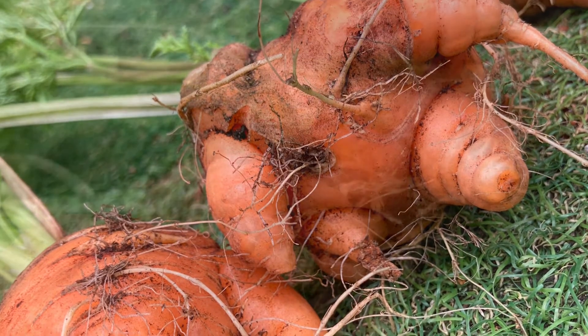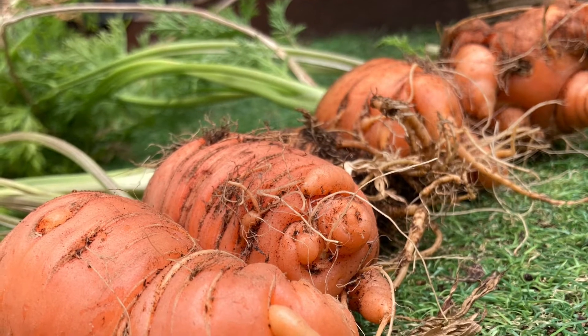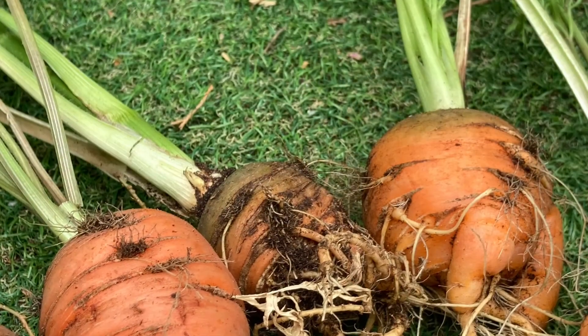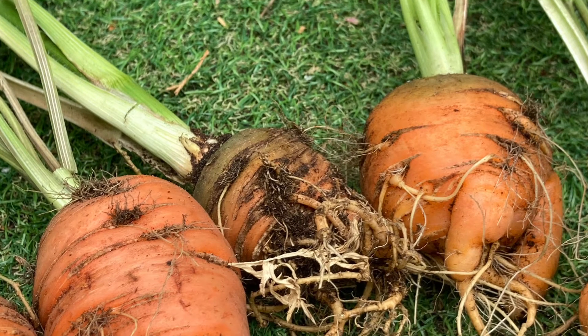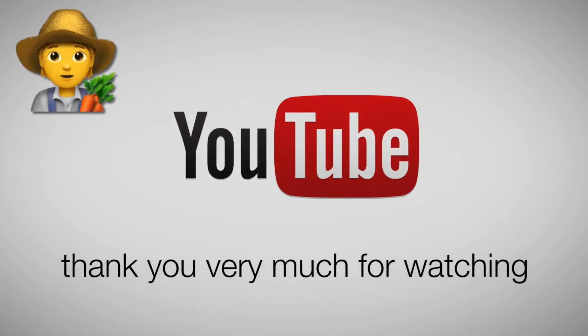In the description box I've put two reasons for what I think could be the cause of these funny carrots. I've also put a link to me planting these carrots when they were really small little babies. Please check the description. Have a nice day. Goodbye.